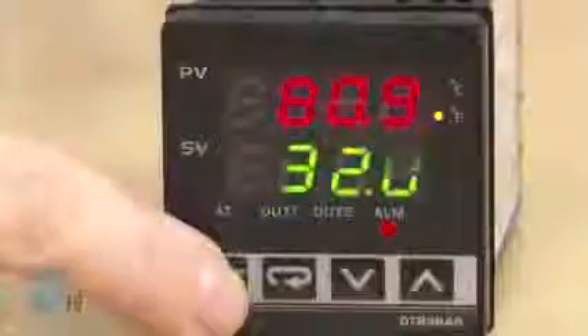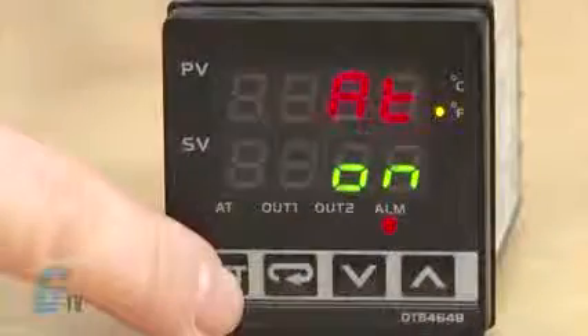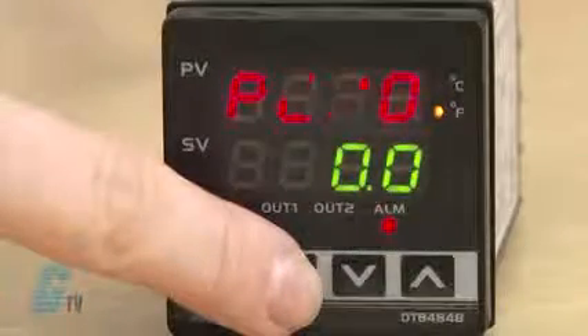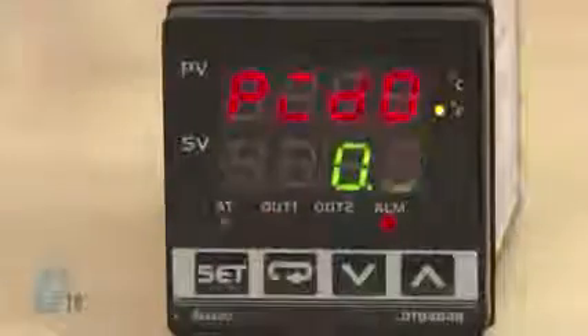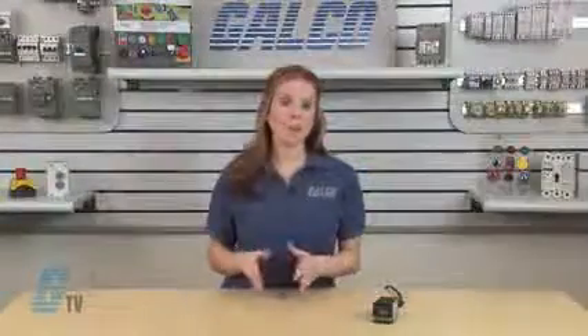Next I will enter regulation mode by pushing set briefly. First is AT, or auto tuning. I can switch this on by pushing the arrow up and then set to save. Scrolling down with the return key I have PID 0. This value sets the PID mode selection. Any one of four PID modes can be selected from 0 to 3. When this is set to the number 4, the program will automatically select a PID mode that is most useful for the target temperature.